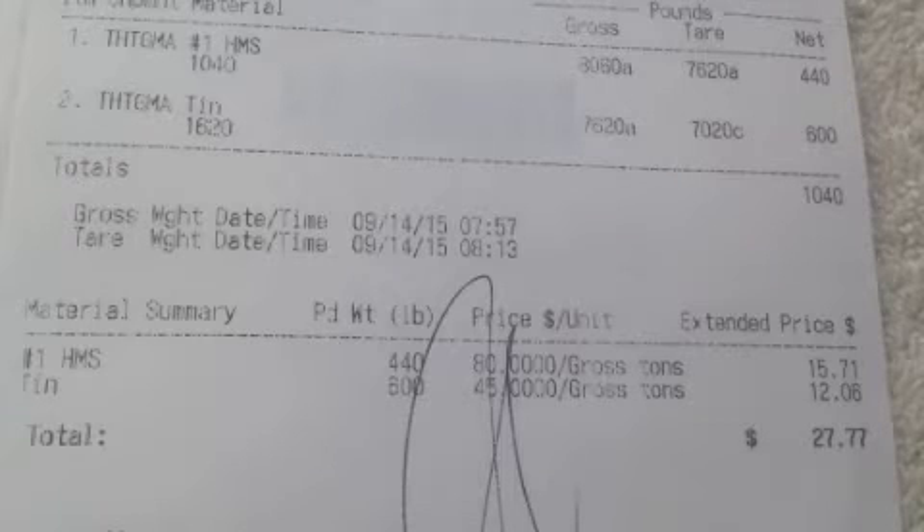But folks, about a year ago this was a $50 or $60 load right there in the car. Got no beef — $27 I didn't have. It pretty much got in there almost by itself, but I did have to put it in there.